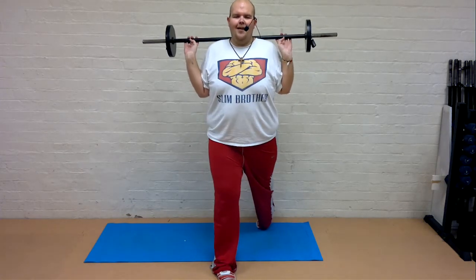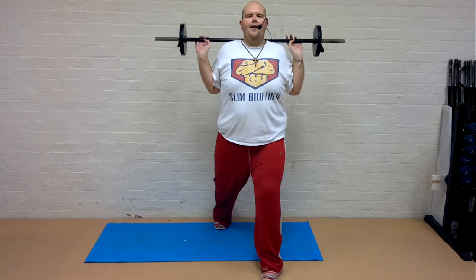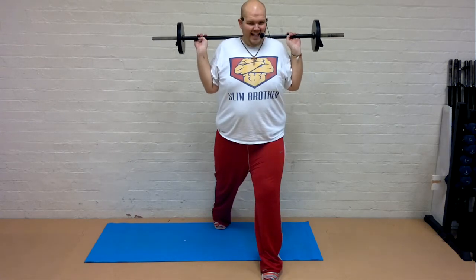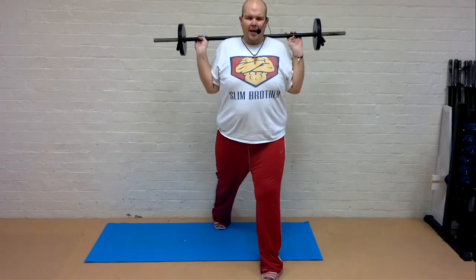Lower, guys. Come on. Other leg. Fresh feet. Remember your chest proud and strong. Slow down. Power up. Are you ready for the last set? Give me singles. Come on, guys. Low and high. Make every one count.